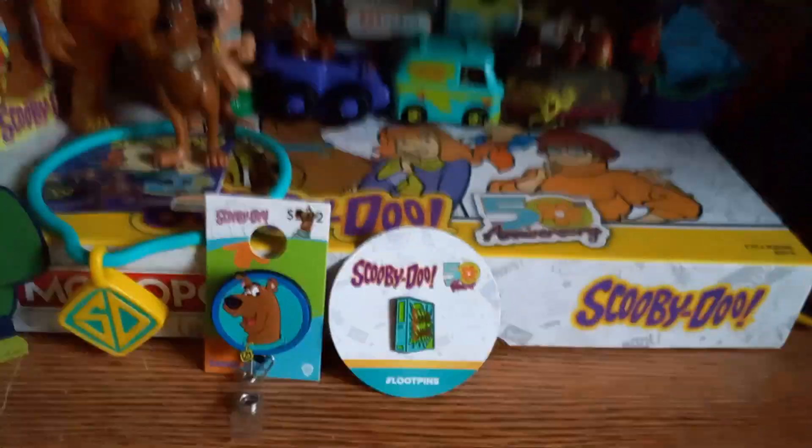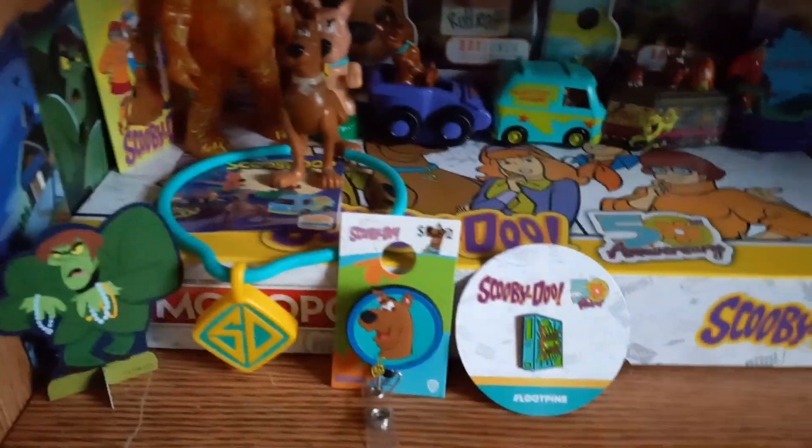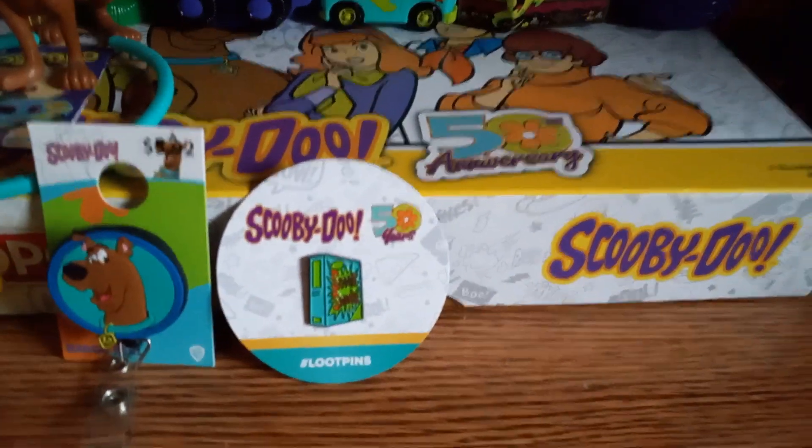And I put the 50th anniversary pin on this shelf right next to the bad reel. That's all for today — if you guys haven't already, please like and subscribe. See you guys next time, adios!